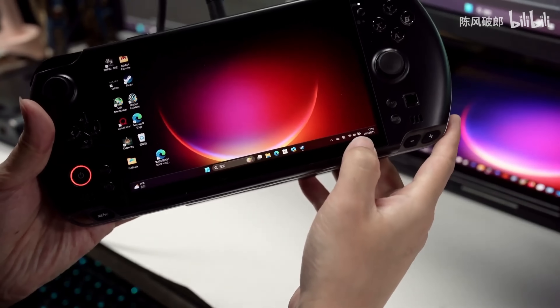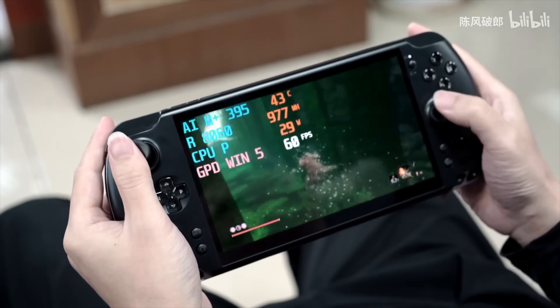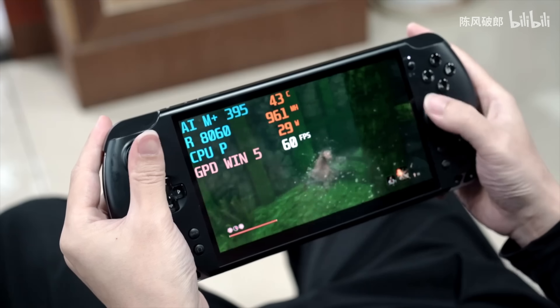So in this video, I wanted to test the Max Plus 395 at a lower wattage. A lot of the stuff that we've been seeing from manufacturers is like 45 watts up to 65.